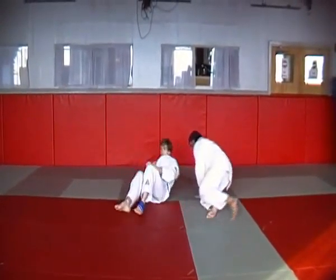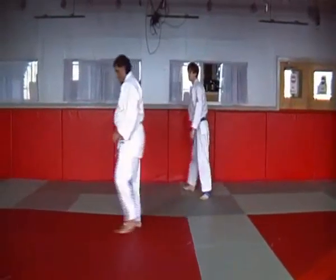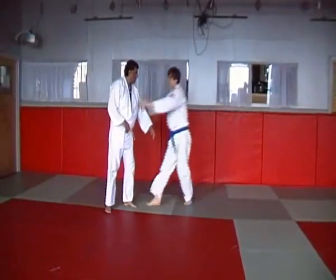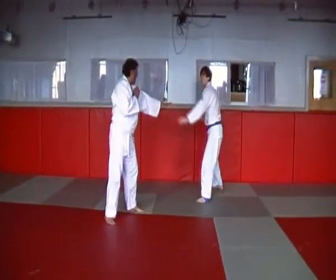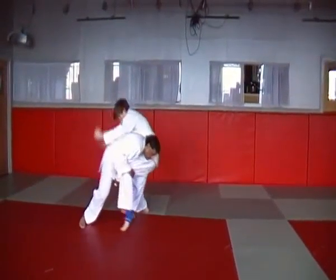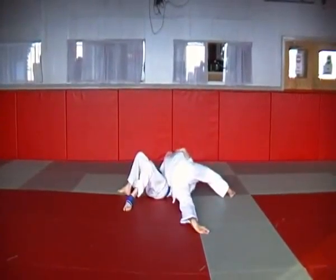Double leg takedown against a conservative opponent this time please. Pull guard please.